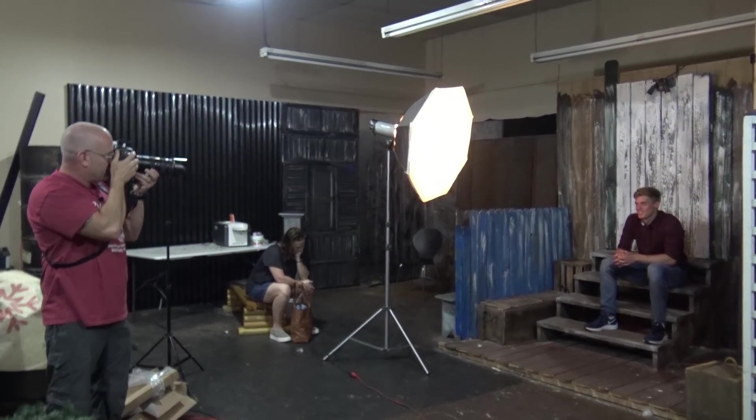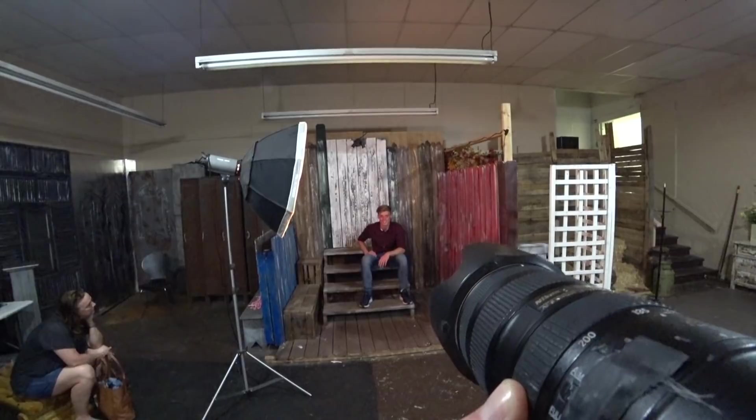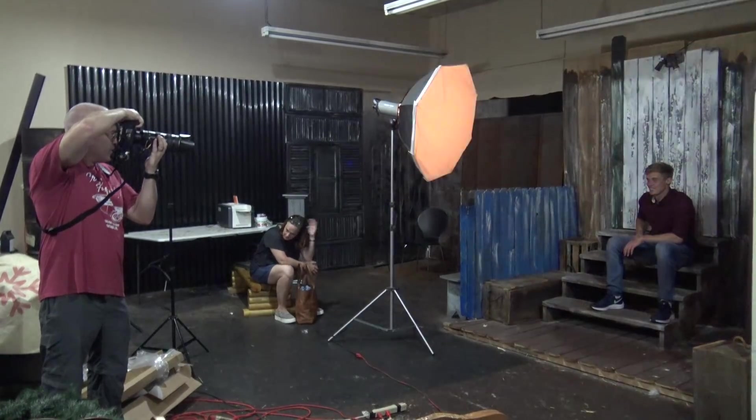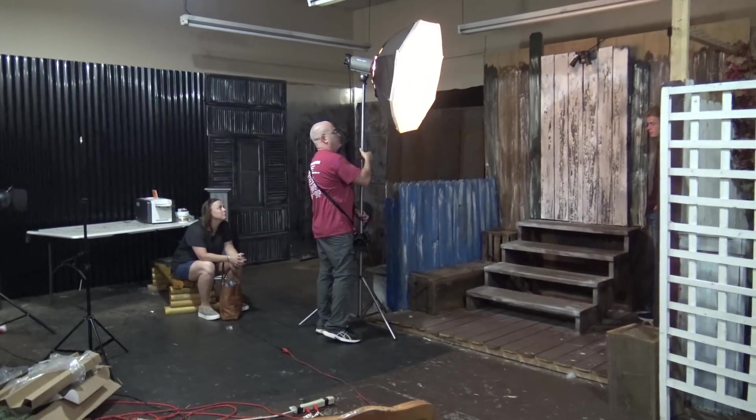I'm focusing on simple and basic posing for this series. With guys it's pretty simple — you can fold the arms, put hands in the pockets, put one hand in a pocket and one on the other, have them leaning on something, or one forearm on the leg with one hand pulled back. Guys are very simple — you don't have to get super dramatic. This isn't a fashion shoot, so keep it simple.